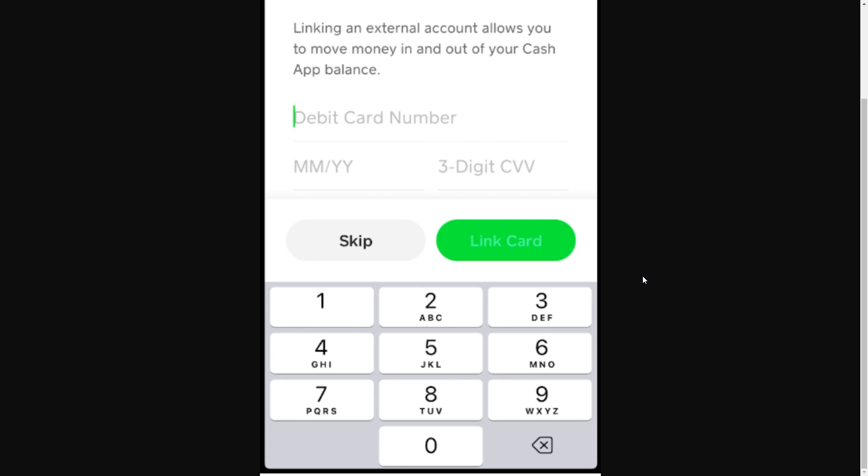From there it will ask for your card information so that it can add it to Cash App, and we just want to enter in the Visa gift card information. Your Visa gift card will actually have a card number, expiry date, and stuff like that, so you'll be able to enter that in here.